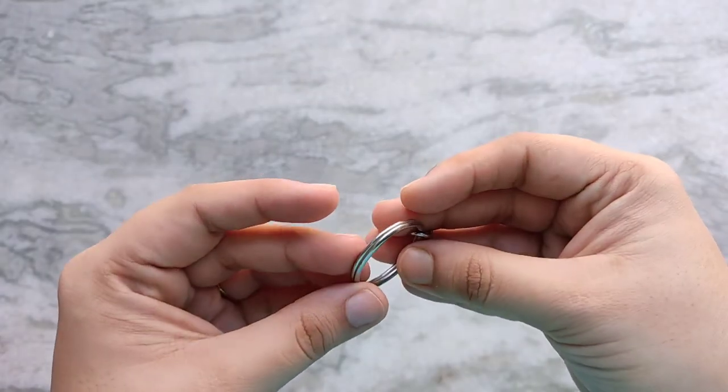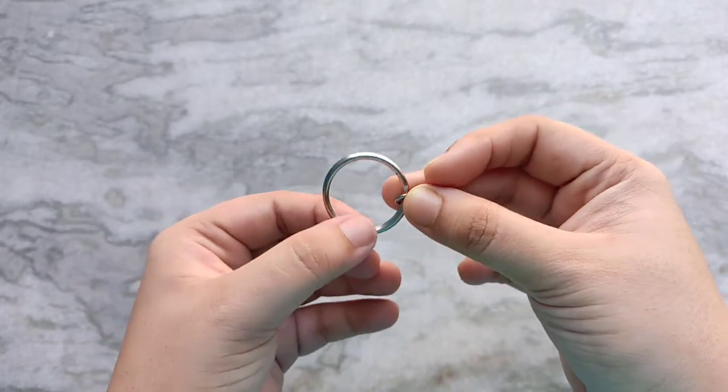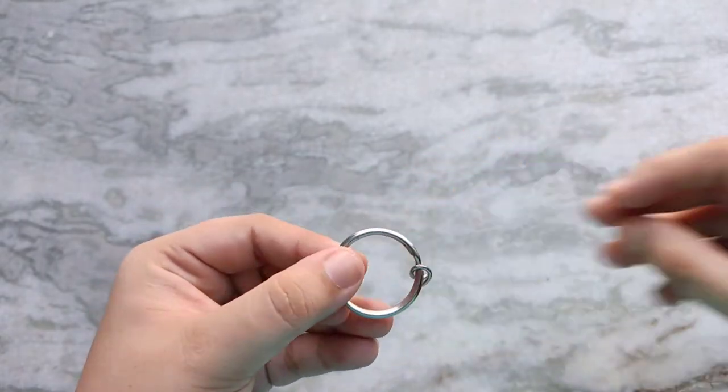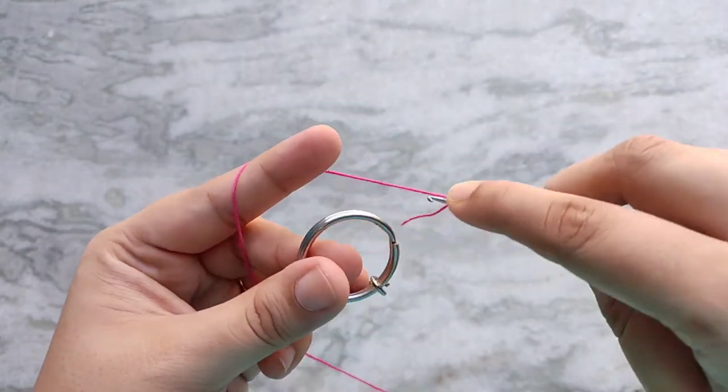For the pendant I thought using a blank keyring would be just the perfect right size and shape. On here I did the exact same steps as the earrings and I started with 49 single crochets, which is also a multiple of 4 plus 1.